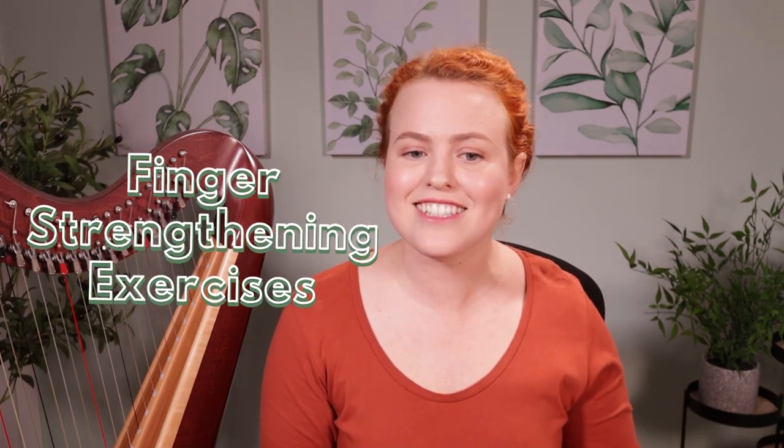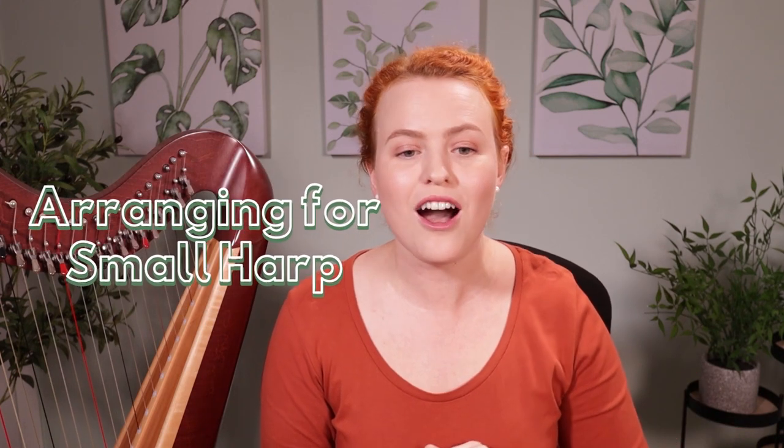Hey guys, we're about to start doing live Zoom workshops on some of the topics you've been asking me to teach you. I'm really excited — there's going to be six of them on topics such as fingering and bracketing, how to sing and play the harp, improvising, finger strengthening exercises, arranging for small harp, and practice problems and how to overcome them.